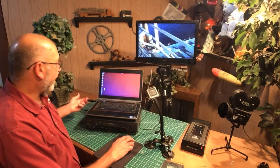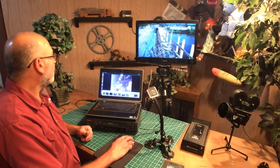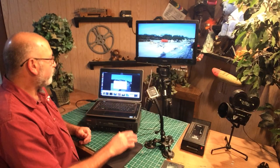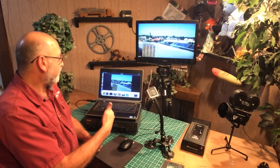Go ahead and run whatever software you're using. I happen to be using a program called Cheese. Change the input to the USB input from the video capture card, and there it is. Hit record and it's going to save as an MP4 file, or whatever format you choose.